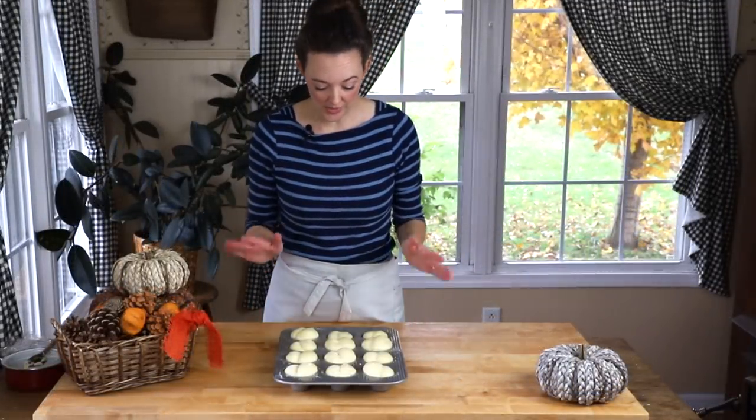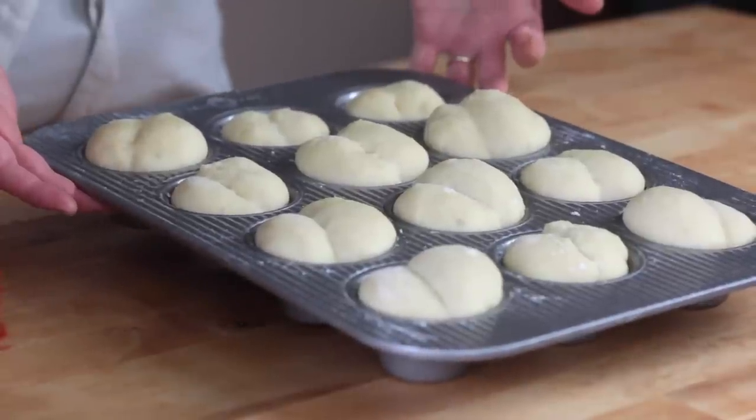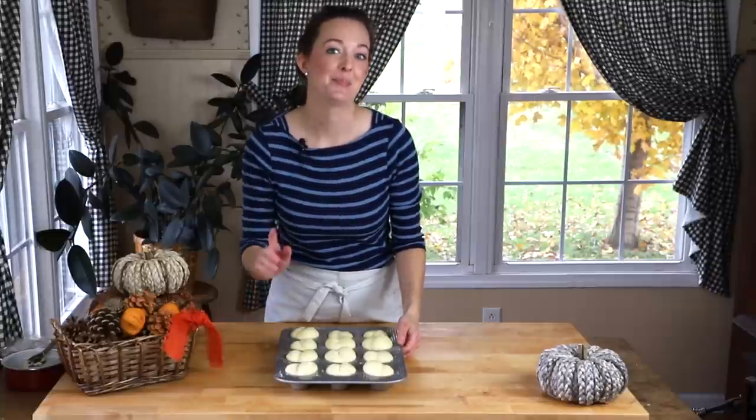Our rolls sat on top of my warm stove and they are doubled in size and ready to go in. One in the back has lost his crack, but they will be delicious. Bake in a 400-degree oven for 12 to 15 minutes until they're golden on top.